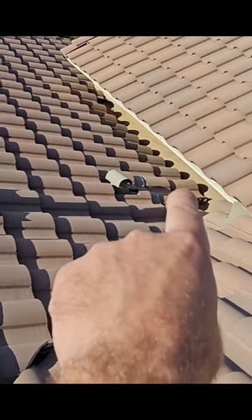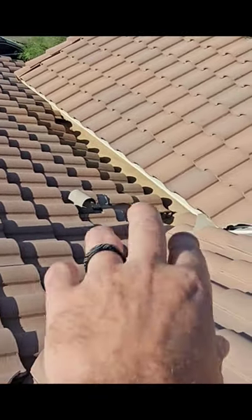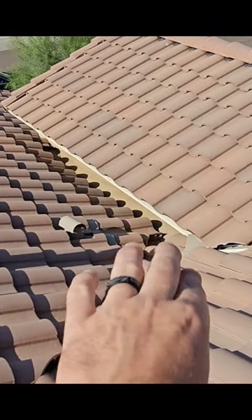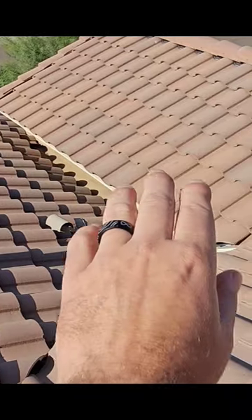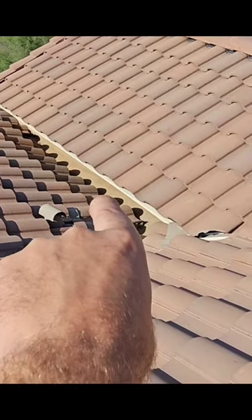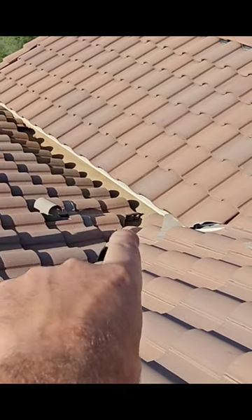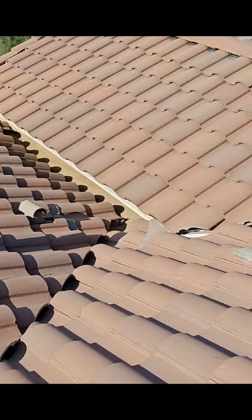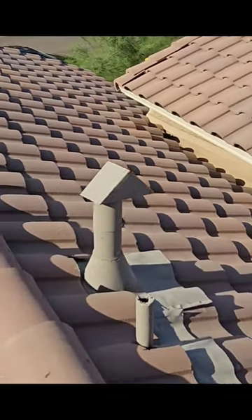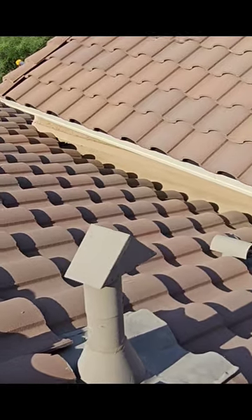Down in this valley right here, this is actually called a dead valley, so all the water is going to run down there and then run out. This dead valley wears out a lot quicker than the rest of your roof does, so in another five or six years you're probably going to have to replace it. It's just a membrane — an asphalt impregnated membrane — that gets stuck down in that area to prevent water from going down in there.